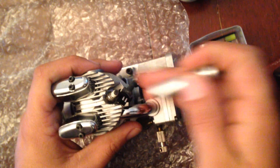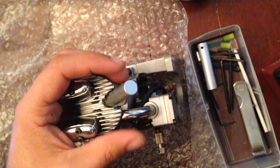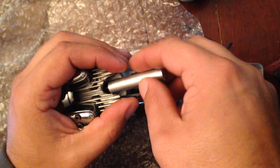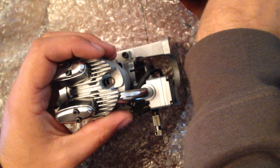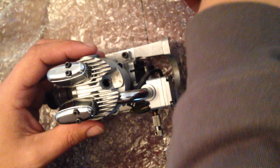Spark plug — I'm going to pull the spark plug out just to make it easier. There's the copper gasket that goes on the spark plug.